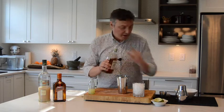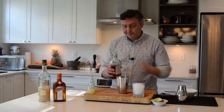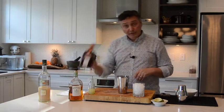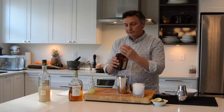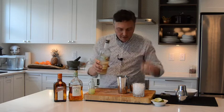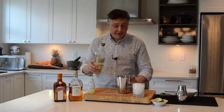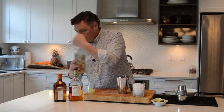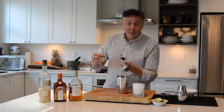The Jamaican rum, the Appleton Estate Signature Blend — 60 ml or 2 fluid ounces. The Cointreau, the orange liqueur, just a little bit, about half an ounce or 15 ml. Orgeat, the must-have in a Mai Tai — 30 ml or 1 fluid ounce. And the freshly squeezed lime juice — 22.5 ml of fresh lime juice, which is three quarters of an ounce.